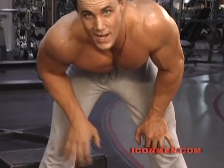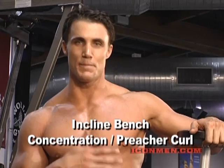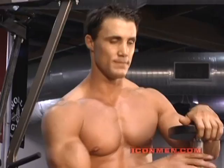Bicep concentration curls. This exercise is a bicep workout — it's a combination between a preacher curl and a concentration curl that emphasizes the stress on the peak of the bicep. This exercise you want to do at the end of your workout. You want to use high reps, proper form, light weight, using the edge of an incline bench.